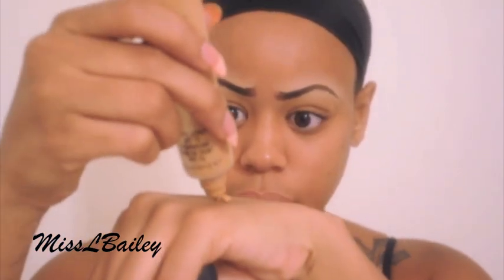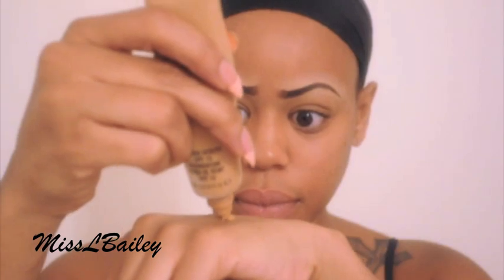Next I'm going to apply my foundation. I'm using MAC Studio Sculpt and the color I am is NC 44. I'm stippling that on with my Sedona Lace midnight buffer brush — I absolutely love this brush. I'm going to have a review and also a giveaway coming up really soon, so stay tuned for that. I'm just tapping it on and then buffing it out.